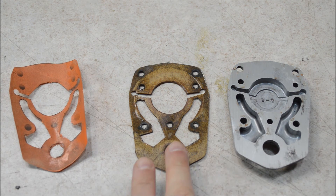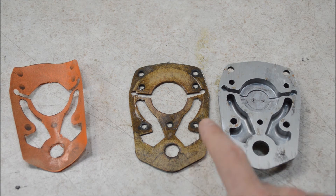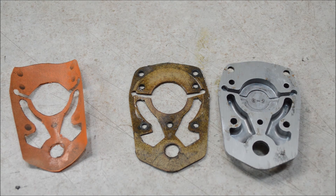Here's the template I used, here's the gasket I made, and here's the original part. You can see it's a pretty close match. The reason this is all dirty is because I've actually been using it for a little while in the impact, and it's working great.